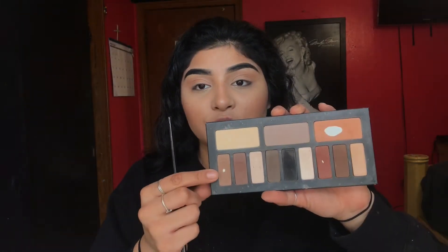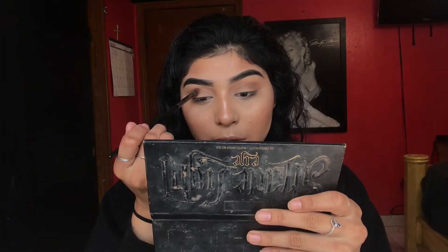Next I'm going to go in with this first taupey color and run that on the outer crease here first, making sure I'm working my way out and winging it out too, because that's how she has it in the reference. I'm gonna go in with the second brown here and mix it with this one.